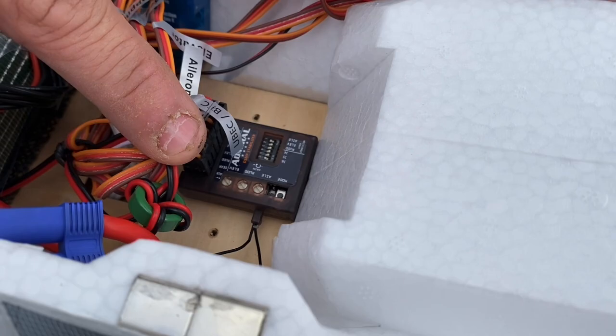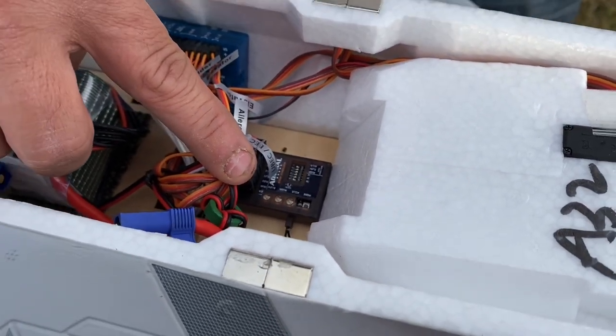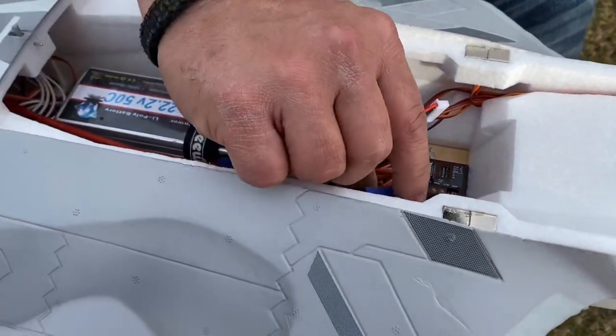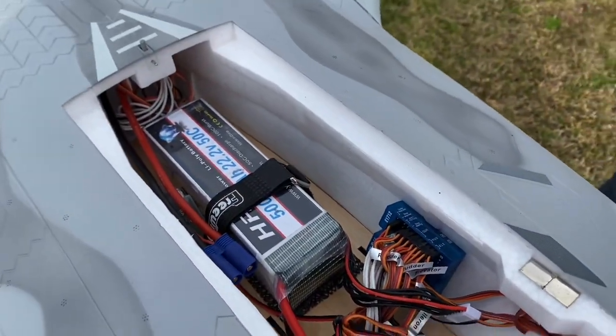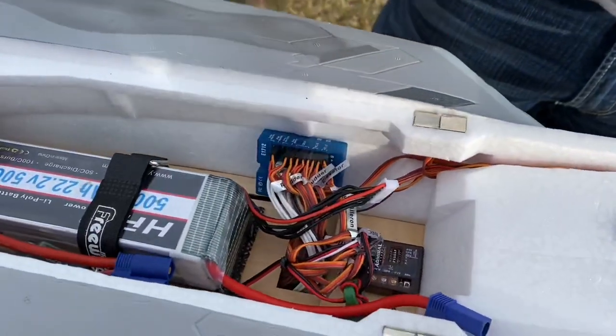I unscrewed it and I'm using the Admiral 6-channel receiver with the gyro. There's been different reviews about it — some people like them, some people don't. I use them in all my jets that I can. They just work out real well for me. I haven't had any issues yet. I have never had an issue with the blue box either.